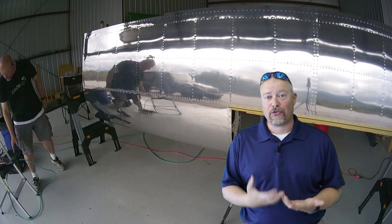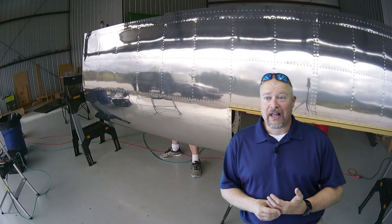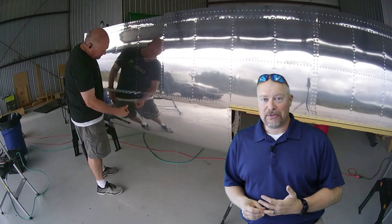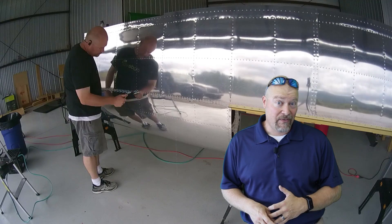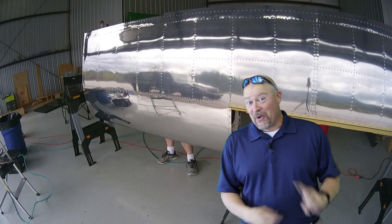Having that really strong flange there on the main spar certainly helped a lot. There are going to be rivets where you just don't have another way to do that. Then you might have to look at back riveting or some other technique or trick to make it happen — or get your wife to come out and help you.